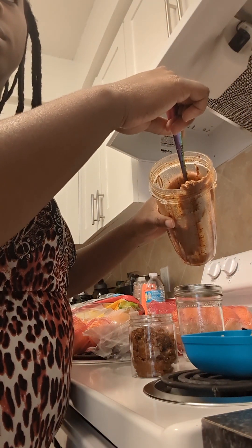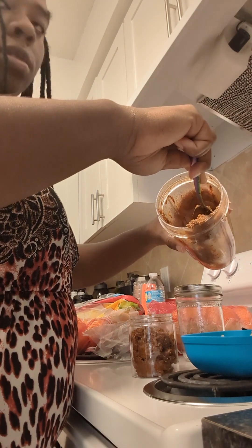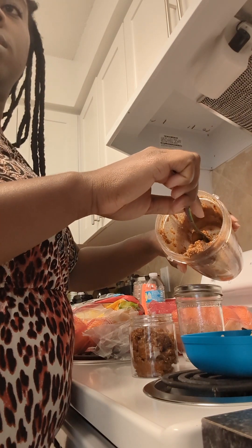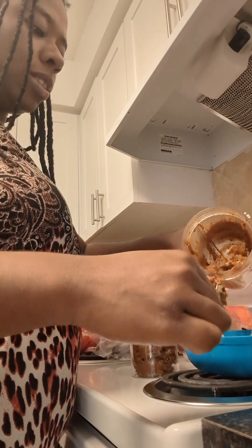Elijah, did you want almond butter? He said yes, but not this almond butter. Not this one? You haven't even tasted it yet! I'll leave you a little bit so you can taste it — you don't want to try my butter.